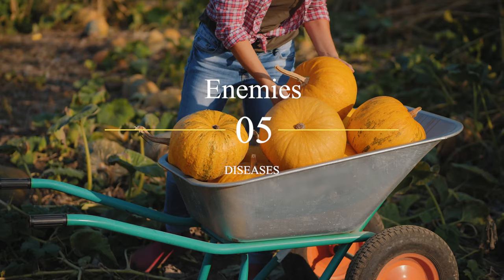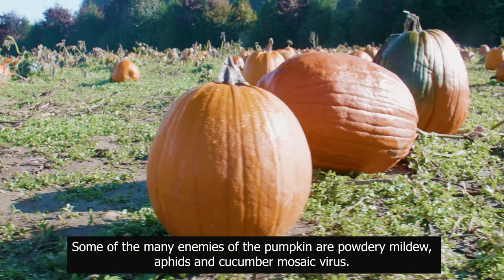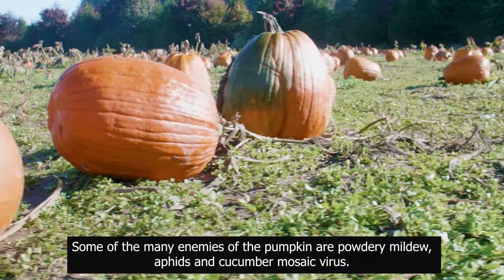Enemies and diseases: some of the many enemies of the pumpkin are powdery mildew, aphids, and cucumber mosaic virus.